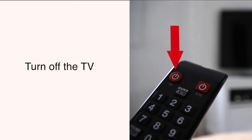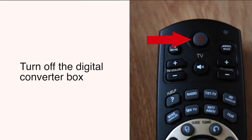To turn off the TV, press this button one time. To turn off the digital converter box, push this button once.